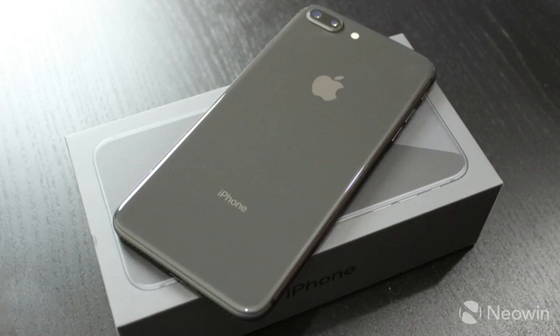A couple of weeks ago, Apple unveiled its trio of new iPhones: the 8, 8 Plus, and the X. The former two models launched this week, with the iPhone X coming in November, so naturally we picked up an iPhone 8 Plus to check it out.